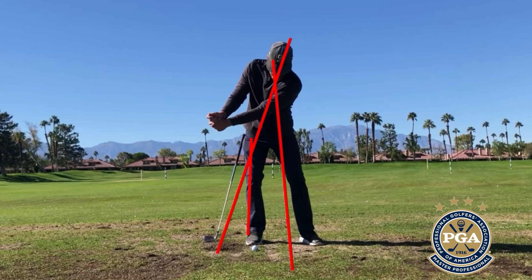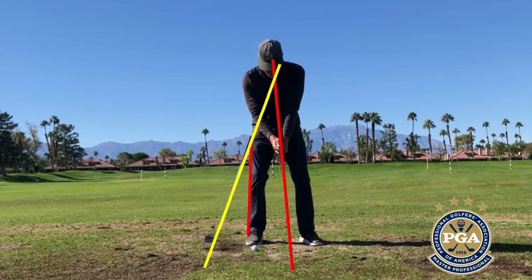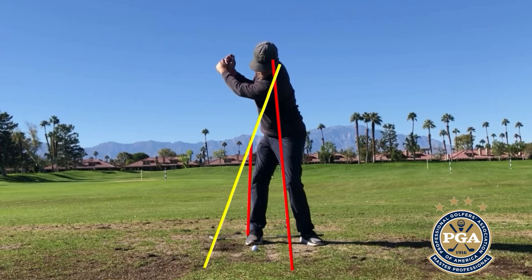I end up sliding back to the target, reverse pivoting, chicken wing, etc. What I've done is placed a club right against my right hip. If I were to sway my right hip away from the target, that club will not fall. But when I turn my hip, you will see what happens — that club immediately falls down. The goal is to make that club fall down, because that allows us to turn our hips right away.